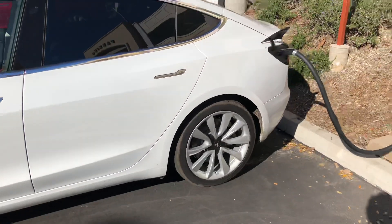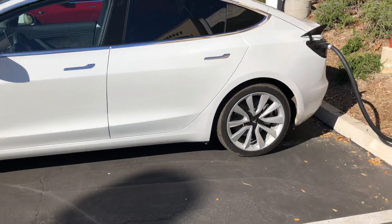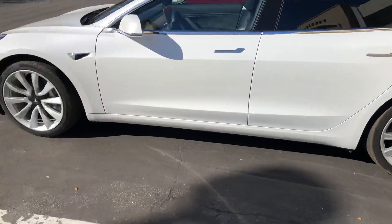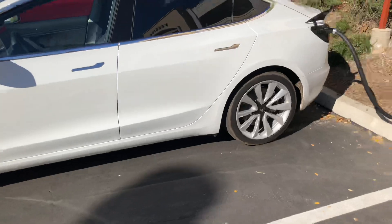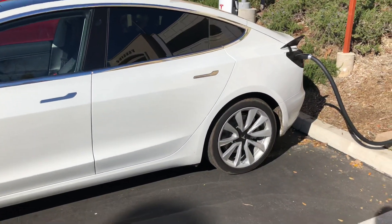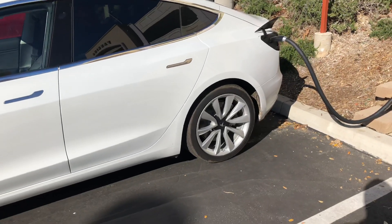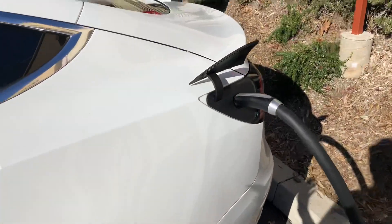Hey everybody, Jonathan here. I just wanted to make a quick video about an issue that's been going on with Tesla Model 3s. I'm not sure if it's happening to Model S's and X's, but it's been happening to my Model 3, and from what I've heard, it's been happening to many other Model 3 owners as well.